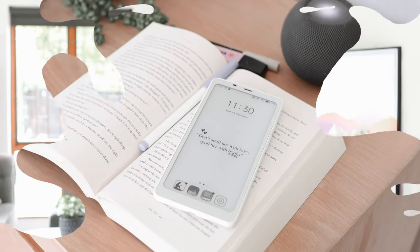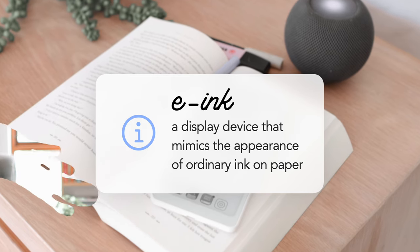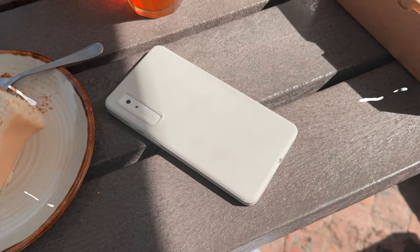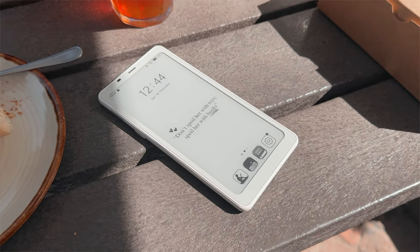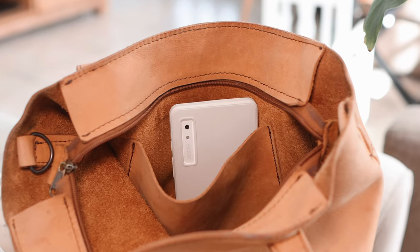If you're not familiar with e-ink devices, it just means that the screen mimics the look of paper. These screens are usually better for your eyes if you're using them for long periods of time, just because of the nature of the screen and the fact that it doesn't emit blue light. What makes the Palma so unique is its size and form factor — it looks just like a regular phone but has all the features of an e-ink device, and it's super portable because it can fit into most bags or even just into your pocket.